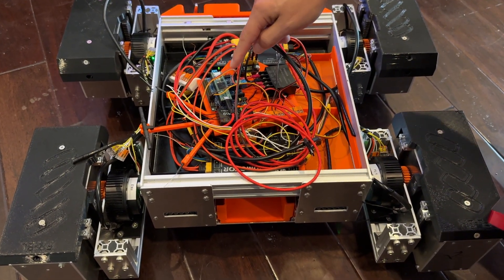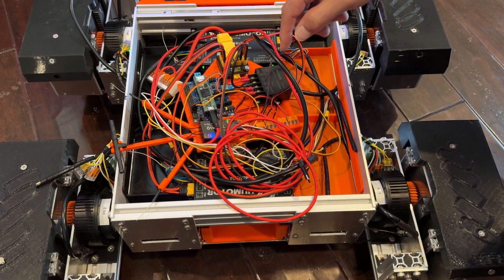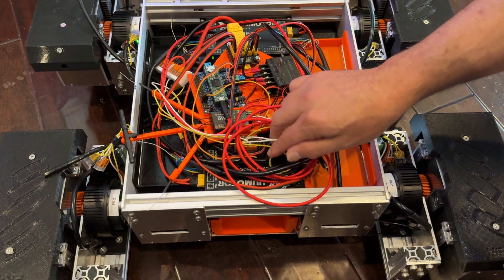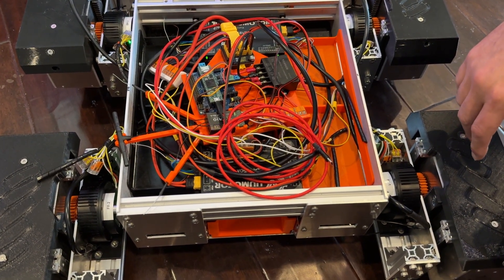I have an RS-485 output going to a single star pattern for all of the motors. I'm not running them in series, I'm running them as a star, and it works perfectly. So there you go.